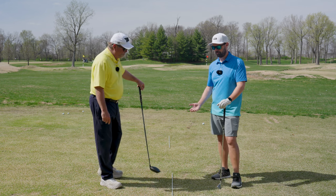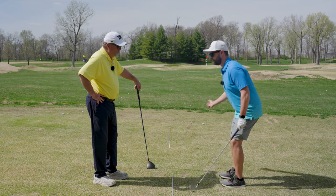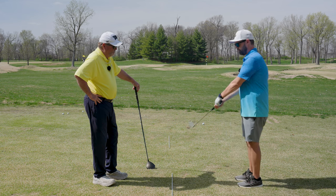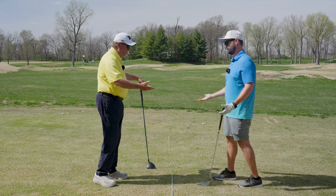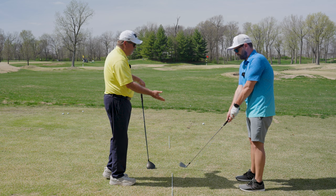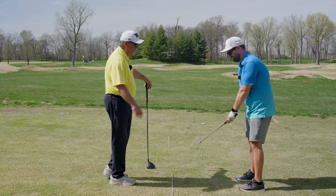Probably one of the big reasons people worry about early extension is that you tend to lose your posture when you do it. If you have a nice golf posture and then you stand up out of it, it's going to change everything and potentially cause you to flip. And what just happened when you did that — how high above the ground was your club head? Two feet? Six, eight, or ten inches?